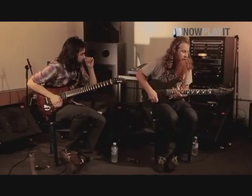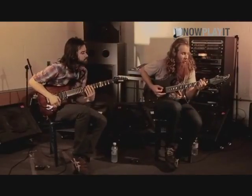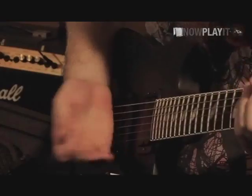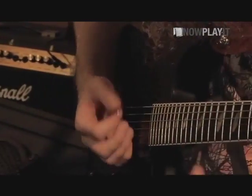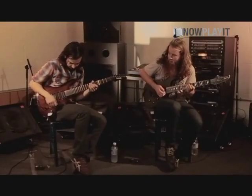Do you want to play it with? Yeah. Over the lead, I just have a rhythm that's kind of chugging on the open E. It's palm muted and alternate picking. Do you want to play it together? Sure.